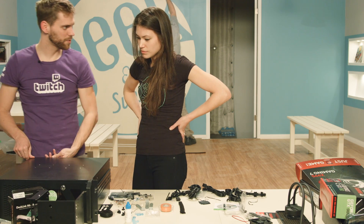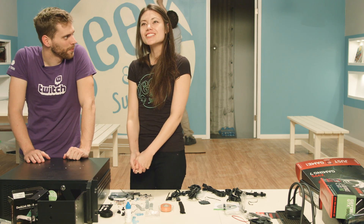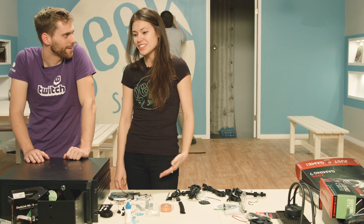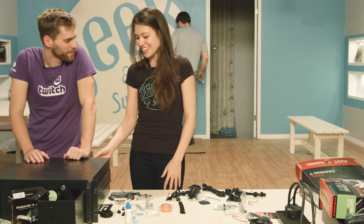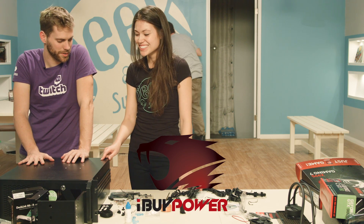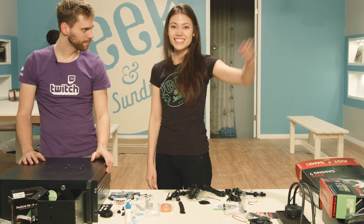Steph, you just built your first computer. How does that make you feel? It makes me feel joyful, proud, like I can handle anything that happens in the future. This is awesome. We want to thank iBuyPower for getting us these parts. Thanks so much for coming out. Thanks for having me. Bye!